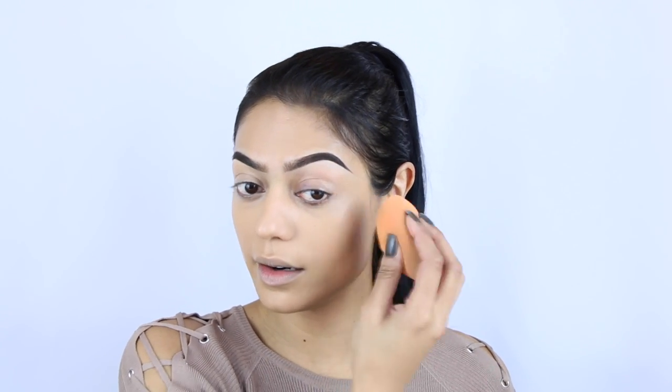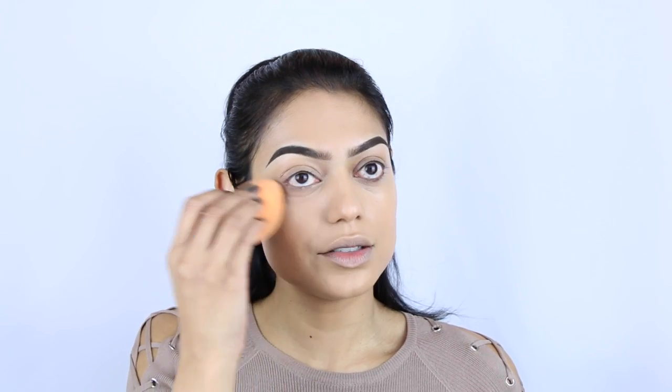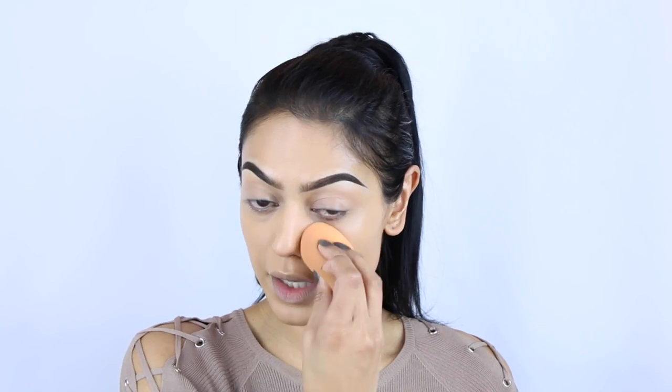I hope this one is not going to crease, because other than the MAC Pro Longwear and the NARS Radiant Creamy Concealer, those are the only two concealers I actually use and they don't crease on me when I set them correctly with powder. So let's see what happens with this fancy vitamin C concealer.